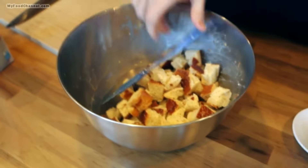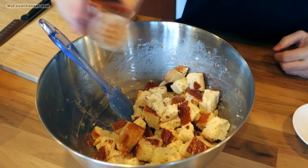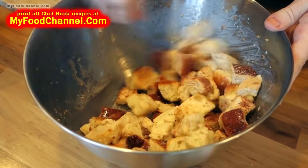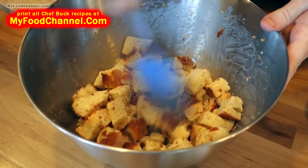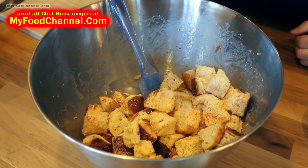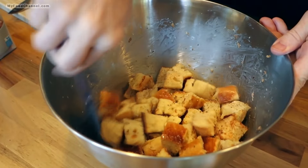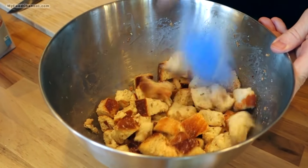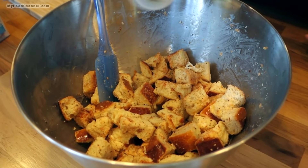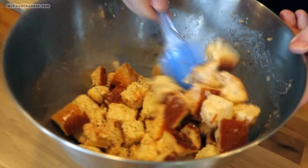Now we've got our bread coated, and I'm going to add the seasoning — you can adjust these as you like. I've got a little bit of paprika and I'm going to add some garlic powder. I like to add a little seasoning, stir it, then add a little bit more — that way I'm coating the outside with seasoning. Some black pepper too. I could have added all these seasonings into the egg and milk, but I like to add them afterwards; it makes the dish more colorful and the seasonings roast in the oven.